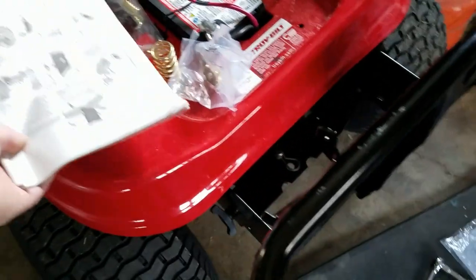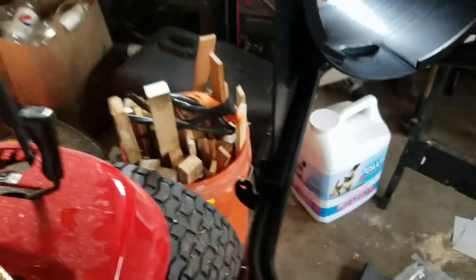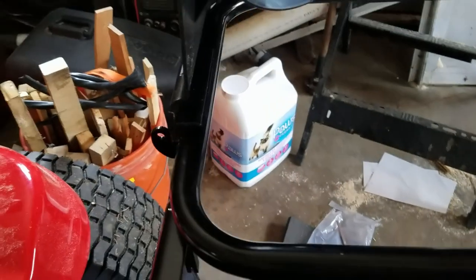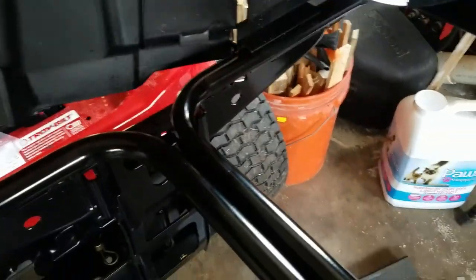Now assemble the remaining bagger components. This thing is kind of tricky. You have to slip — with this angled out like that — you have to slide that onto the tube and get it past this little mount hole. Then you can slide it over and clip on this last piece, like so. This bracket slides over the outside of that.